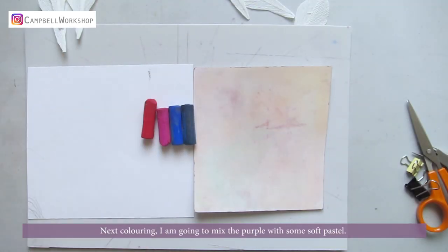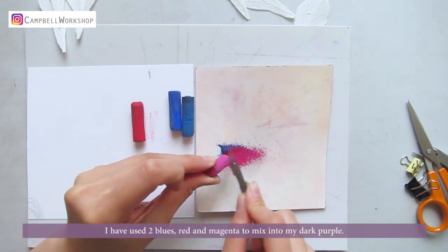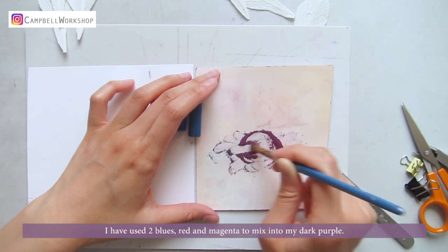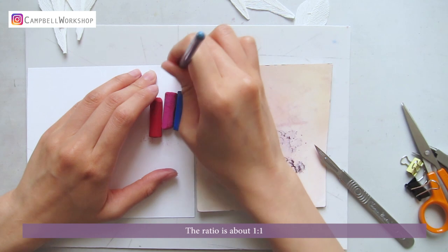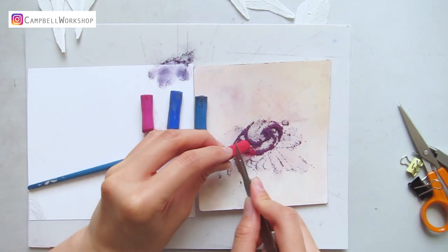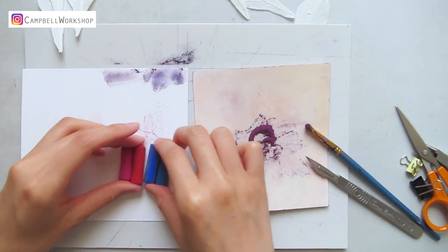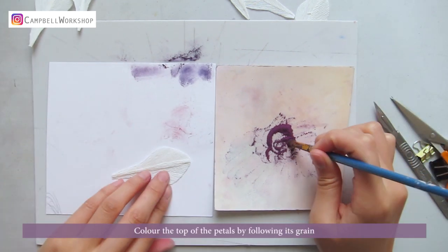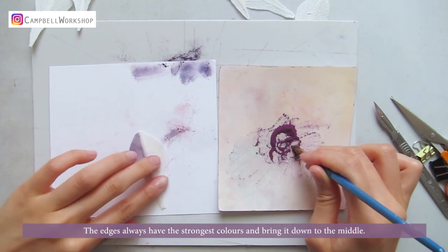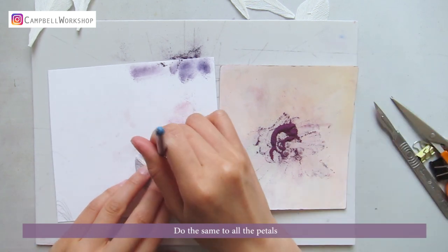Next, colouring. I'm going to mix the purple with some soft pastel. I've used two blues, red and magenta to mix into my dark purple. The ratio is about 1 to 1. Test your colour before you apply it onto the petals. Colour the top of the petals by following their grain. The edges always have the strongest colour — bring it down to the middle. Do the same to all the petals.